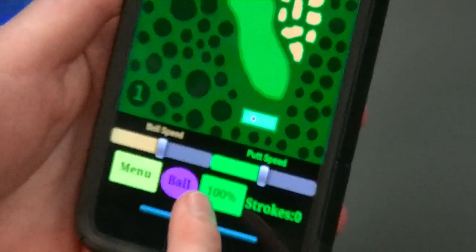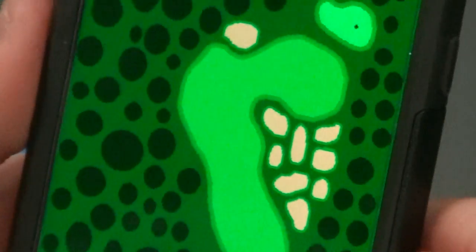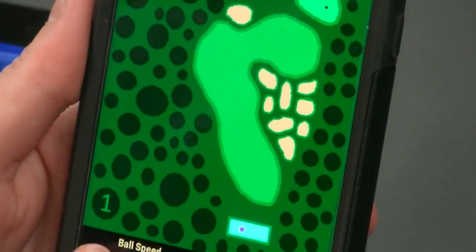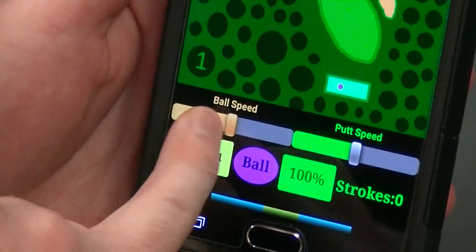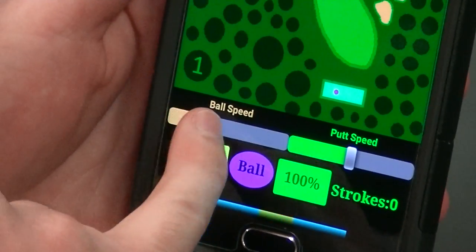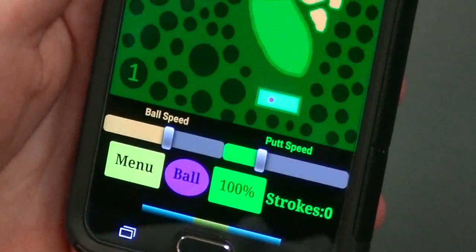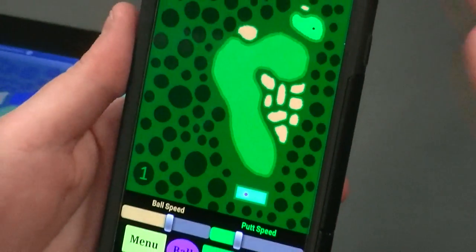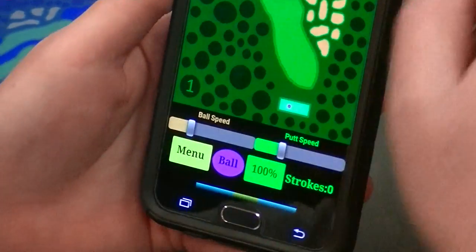It shows 100% — when you're teeing up, it should be 100% of what you swipe. The ball speed here: some devices, some swipes go farther than others, so you have to dial this in on the first round that you play. Also, the same for putting speed — some devices putt a little bit faster, some a little bit slower. Usually on a cell phone like this, you can turn down the ball speed a little bit.